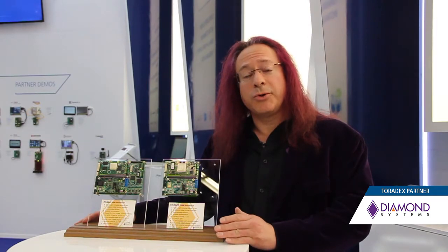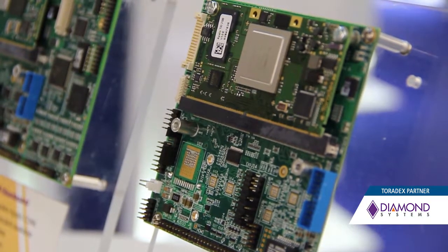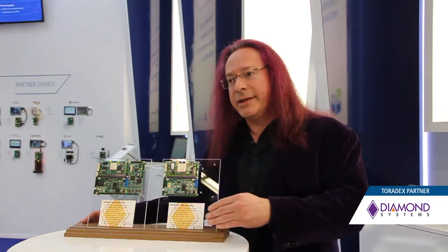Diamond's focus is on IO-rich rugged solutions. We make a lot of single board computers as well as boards that are based on third-party COMs, and the reason for that is because we like to have products that are both long-lived and scalable in performance. When you use a COM to develop a single board computer, the single baseboard can be used with a family of products so that you can achieve multiple price-performance levels, as well as carry the product's life forward. One of the most important things for all applications today is to have long life cycle, and using a COM-based solution provides that.